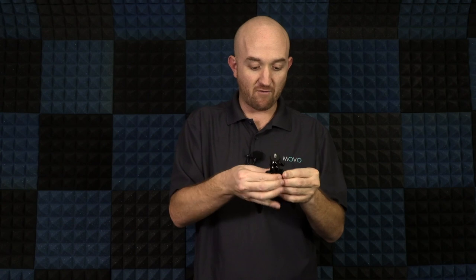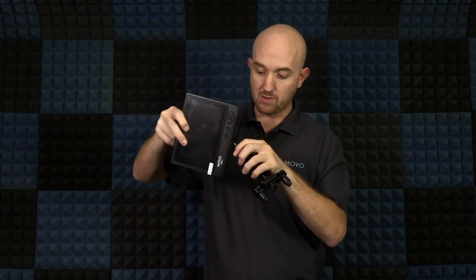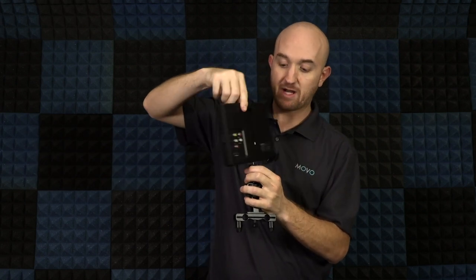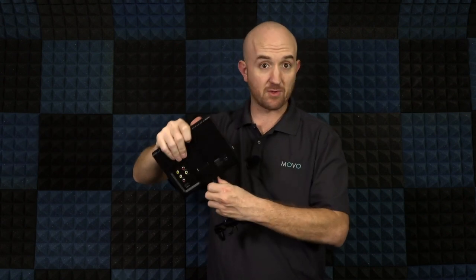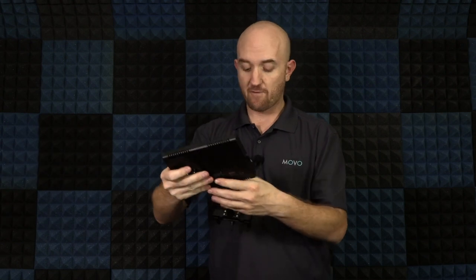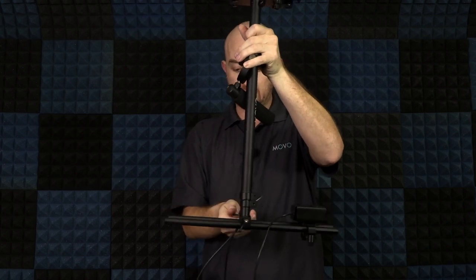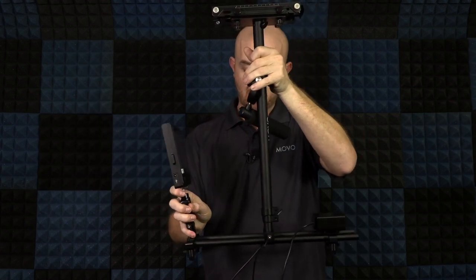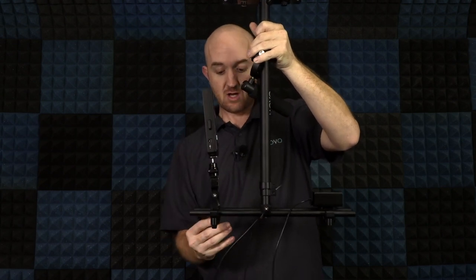Just make sure we get it all the way tightened down — we don't want our monitor flying all over the place. Next we can attach the monitor; just start screwing it onto the bottom of the monitor. This is a standard mount so you can use this monitor for a ton of different things beyond just this rig. Before we slide the monitor back on, we want to slide the stabilizer onto the rods first, since it goes in between the battery pack and the monitor. Once it's in the middle we'll tighten it down, then slide the monitor back on and tighten it from the bottom.